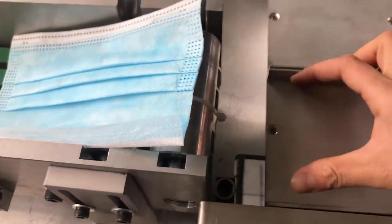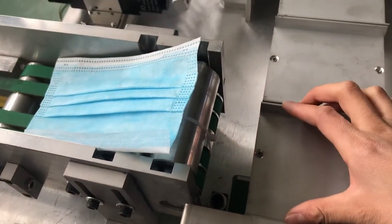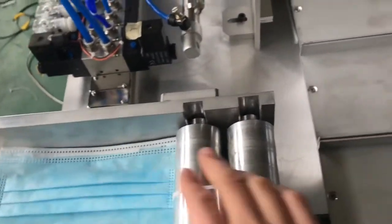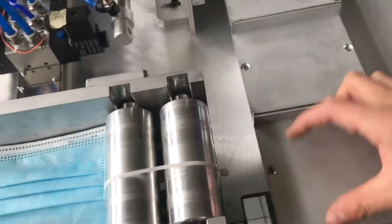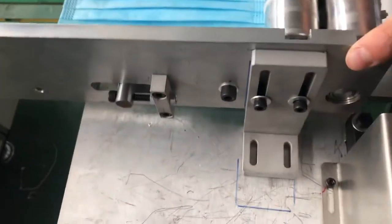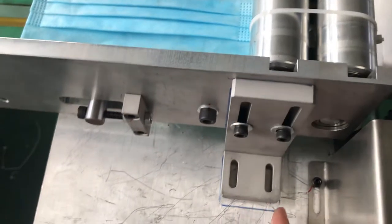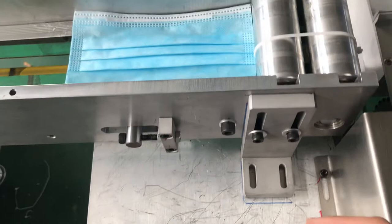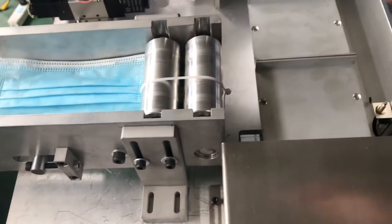This unit should face this unit, so just make sure that the mask has enough space to come through. We have made some marks for you — you can follow these marks, or you can find the right place. When you receive the machine, just make sure that the mask can pass through.